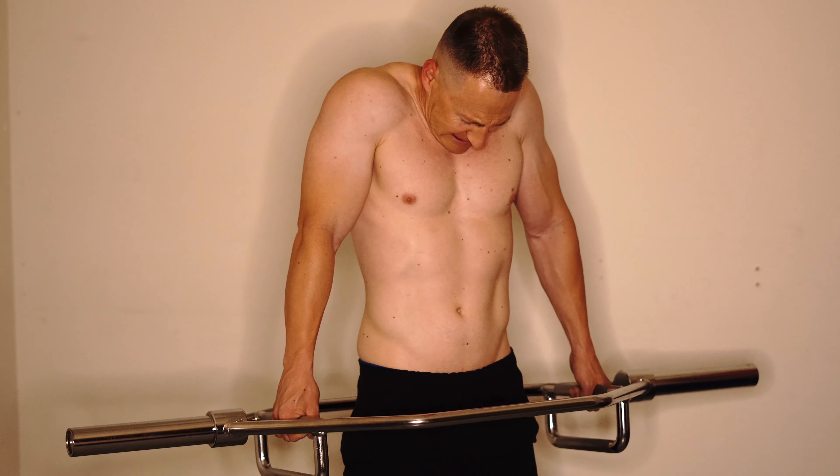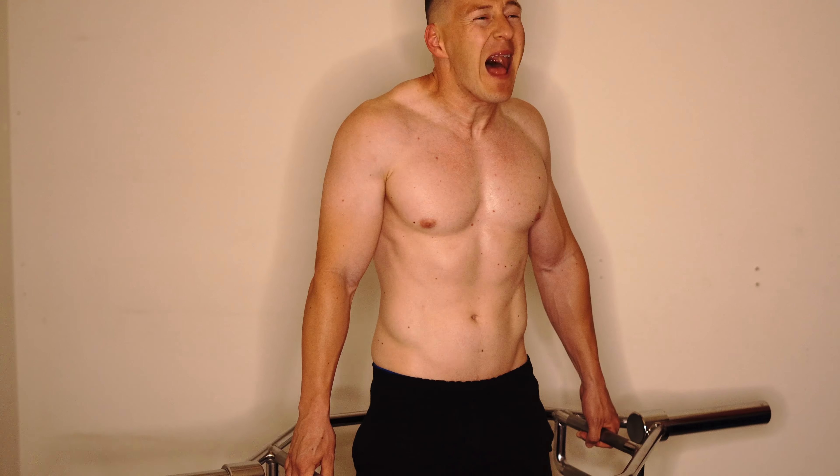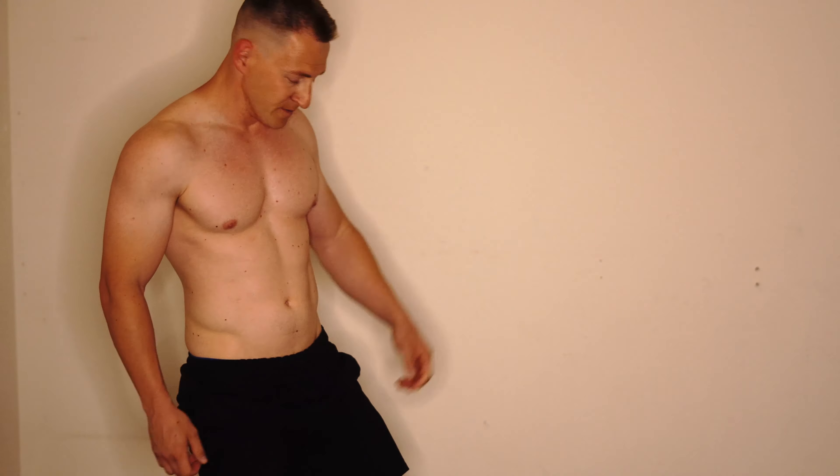I don't have any plates or anything, so right there you just see me doing this with just the hex bar — or the trap bar, whatever you want to call it. There are various names for it. I'm just doing it with the bar itself.